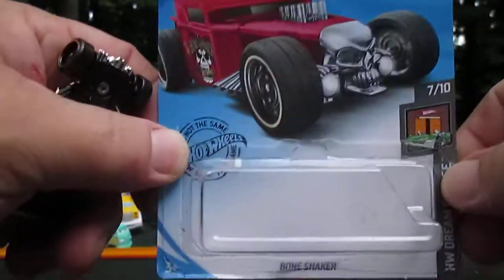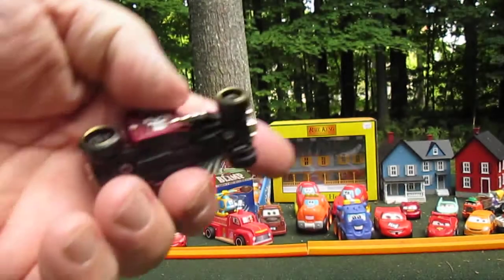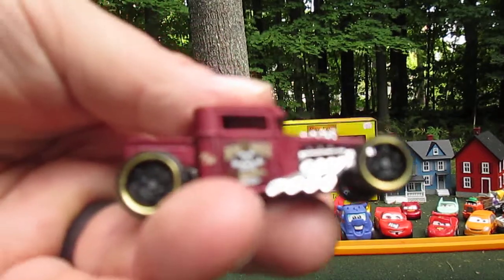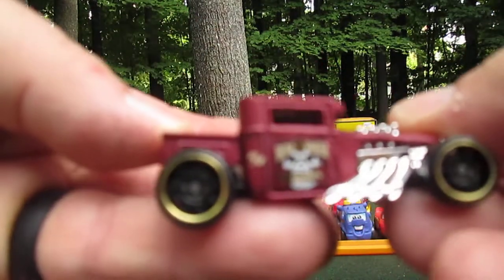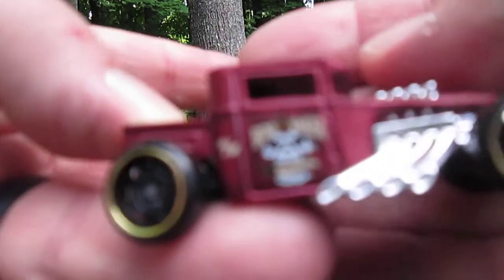I'm going to tear right into that one. Still not a bad opening at all. A lot lighter than I thought it would be. Come on, focus. Stop looking at the trees, camera.